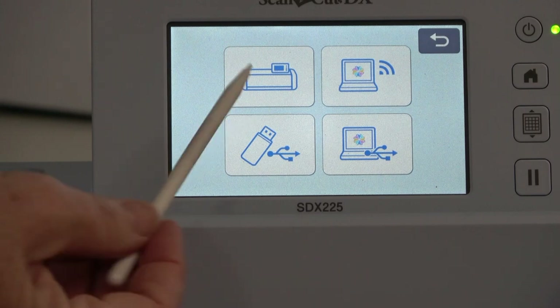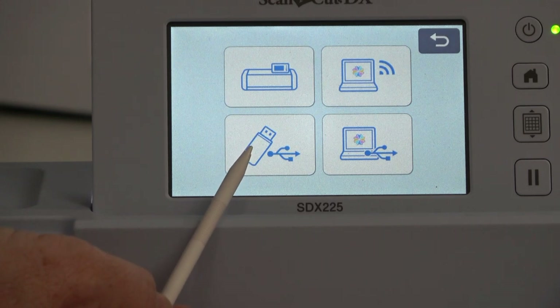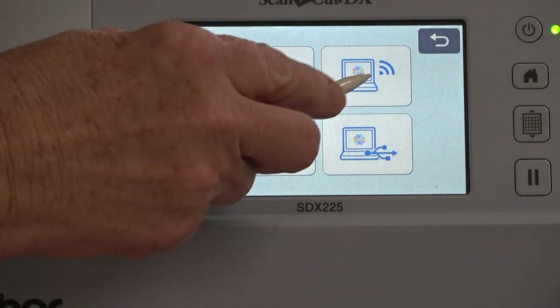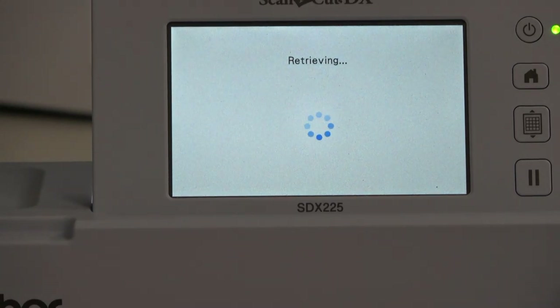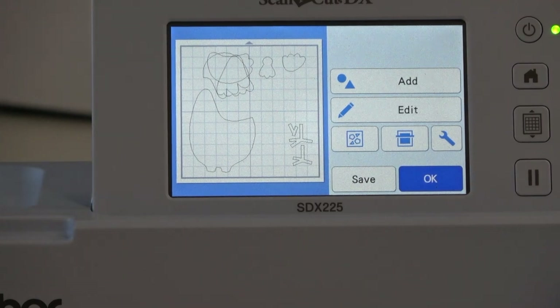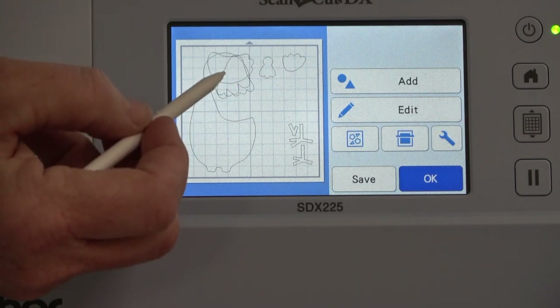Retrieve Data allows you to get your data from inside the machine, the cloud, a USB, or by cabling to your computer. I'm going to hit Cloud and it's going to pull down the last design I sent. There's that whole mishmash of stuff — but this is everything I need in order to cut out Cornelius right now. I want to show you something really cool that we're going to do without having to go back and forth to the computer.